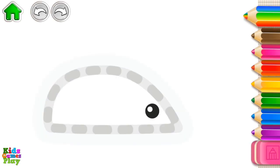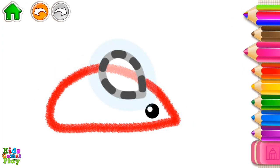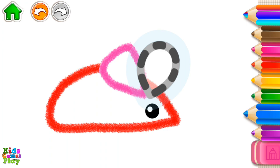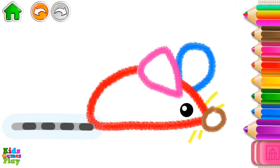Let's draw a little mouse. First, draw its body. Now, draw its ears. Now draw its nose — a little circle — and its whiskers, short lines. And now draw the mouse tail.